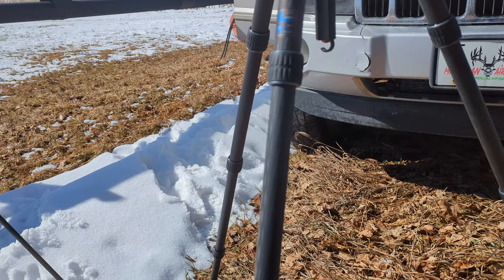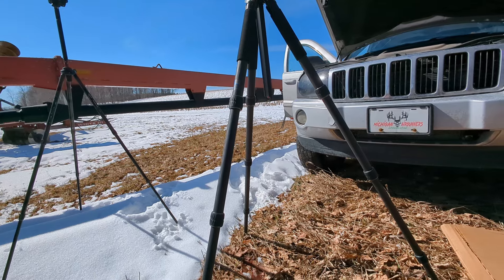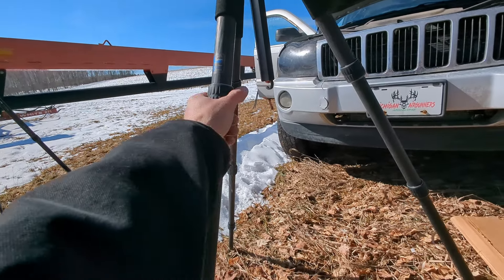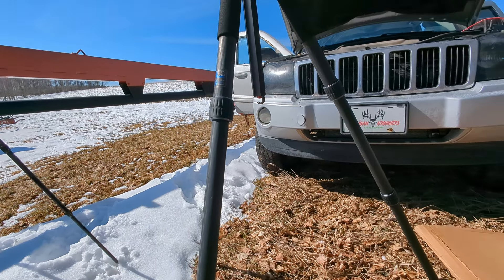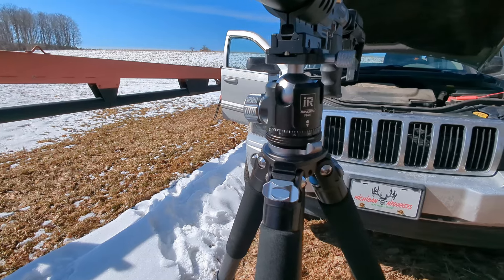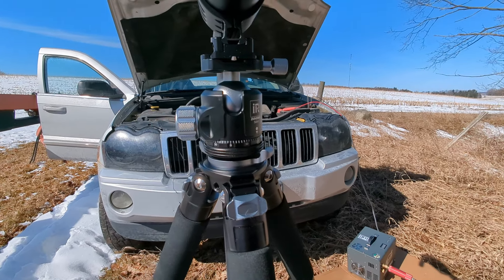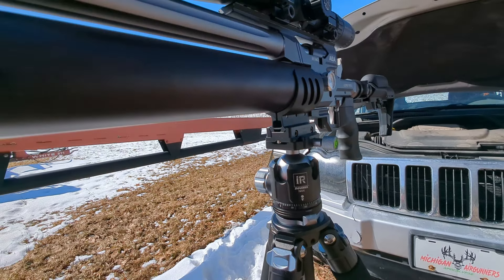I'll post a link to this below. It's got nice rubber grips to be able to tighten and loosen the legs, a hook if you want to carry stuff. Super awesome. 44mm ball head, Arca Swiss mount.